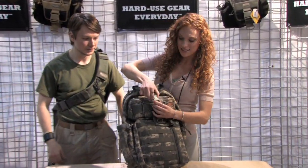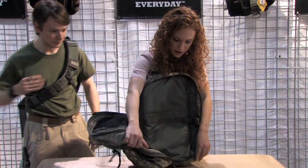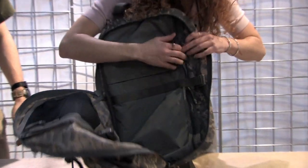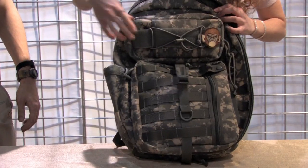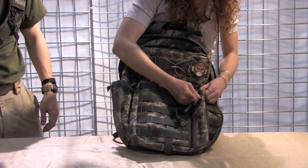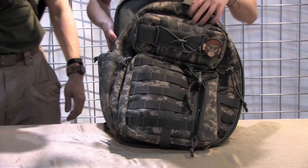First, you can open this up here — we have the largest compartment. It opens all the way around like this. You have a really great big pocket here that opens up with access to the very back. There's some webbing and a nice large pocket. Then we have a couple small pockets up front for whatever you want to access easily. You have your PALS webbing on the front so you can attach more things if you like.